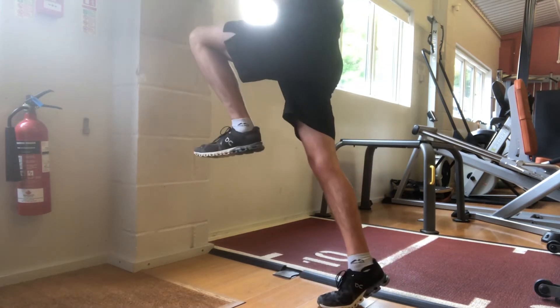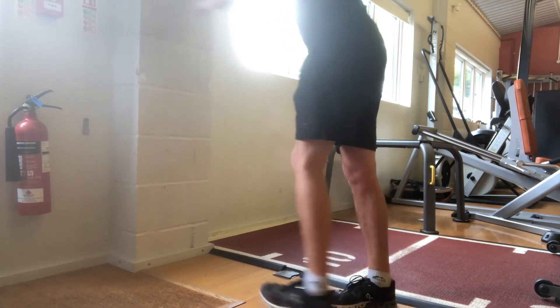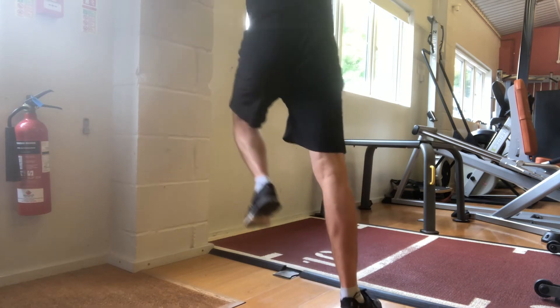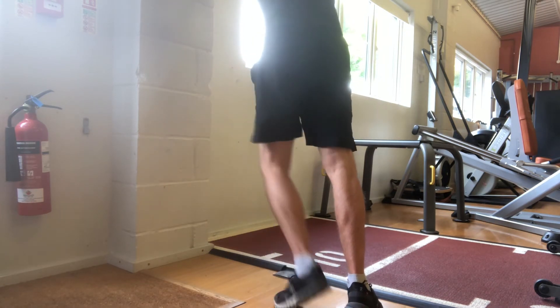We can then add a slight angle so the legs cross, which is going to get a little bit more of the outside of the foot. Then we can face outwards towards the wall, getting into a bit more of the big toe.